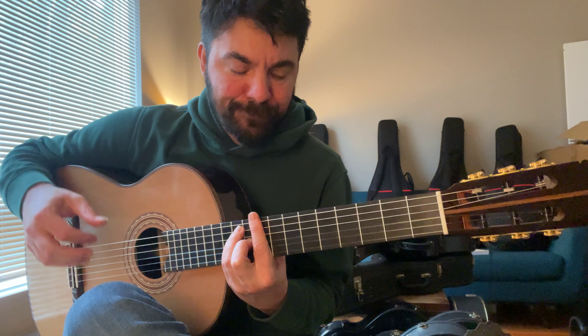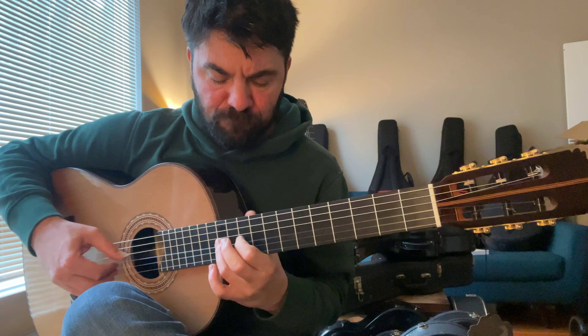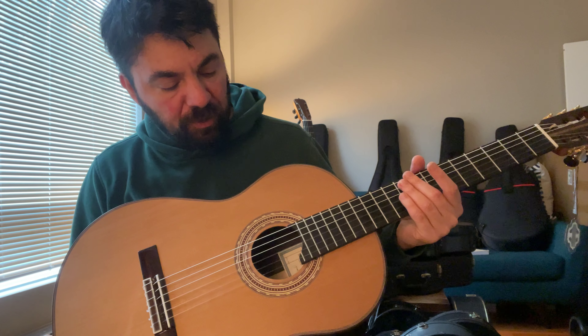Whether you're playing full bar chords in higher positions, it's just very easy.